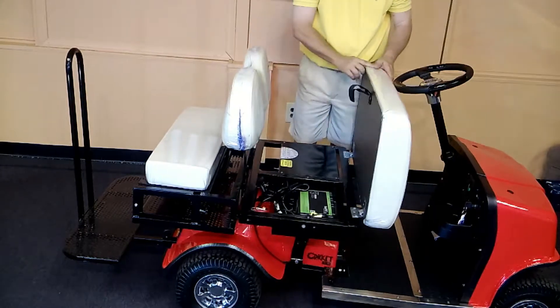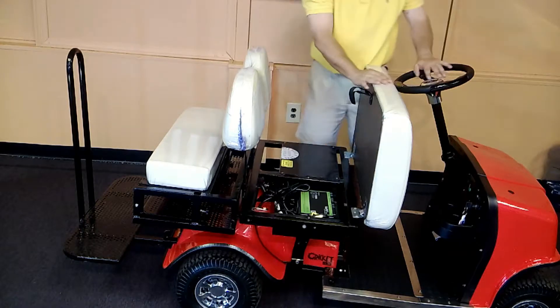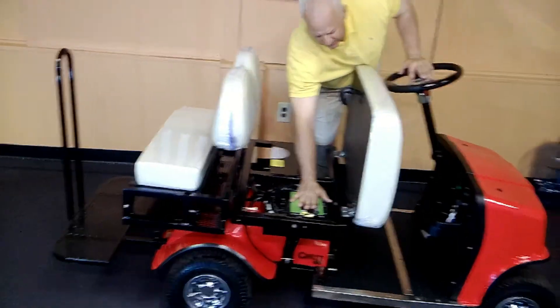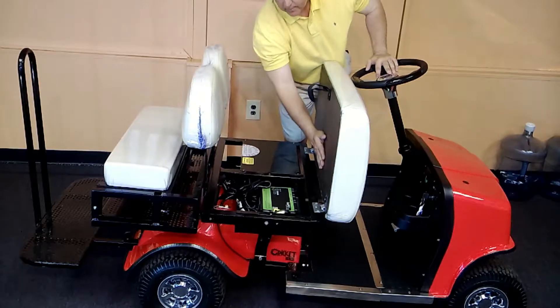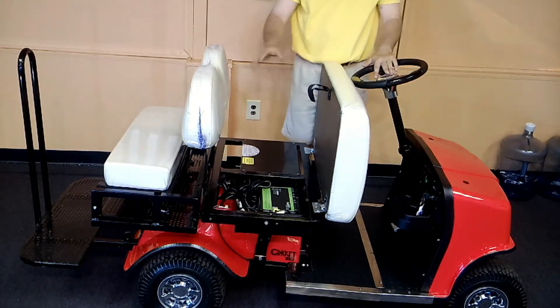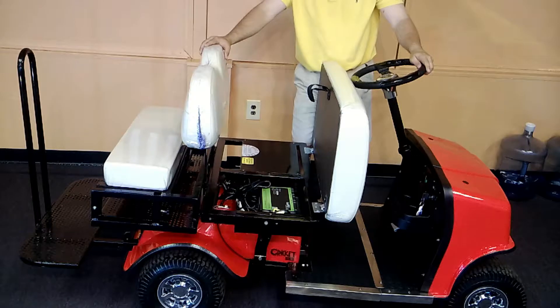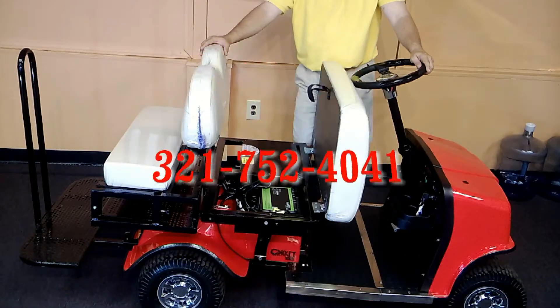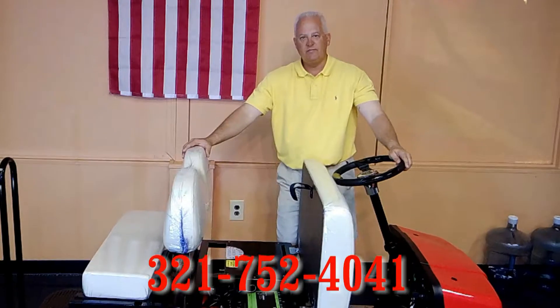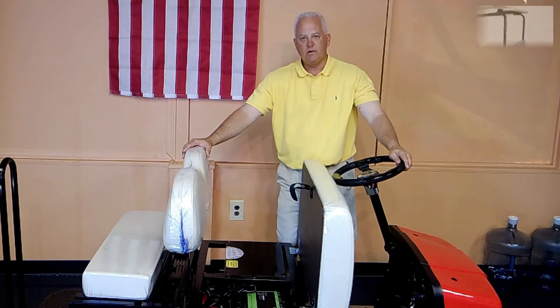Another thing I like to recommend is that you leave the seat up when charging it. It does get a little hot until it shuts off. It will fully shut off, but it will heat up the underneath of the seat if you leave it closed, so it's probably better to leave it open. You can reach us at MelbourneCricket.com or call us at 321-752-4041. Thank you.